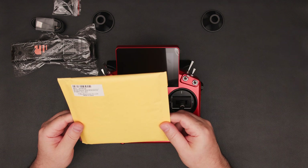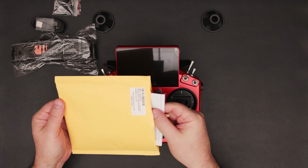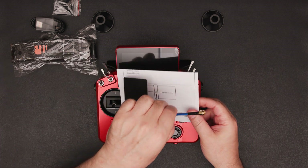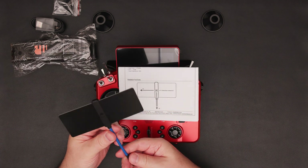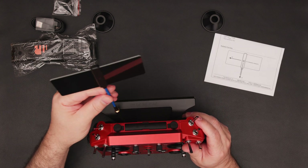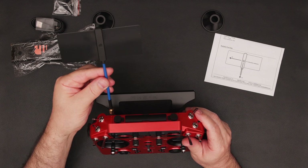First up, we have the external LoRa 915 MHz antenna, while the radio also has an internal antenna. This external option provides a more reliable connection over longer distances. It connects to the antenna number 2 connector on the right side of the radio.